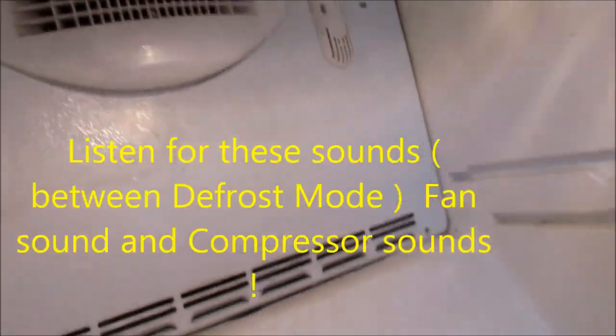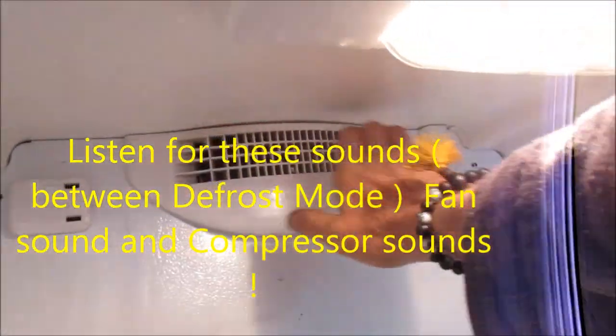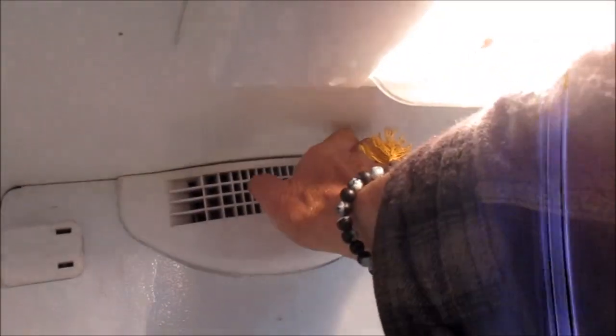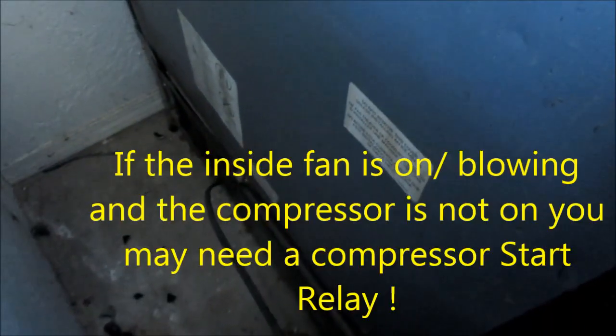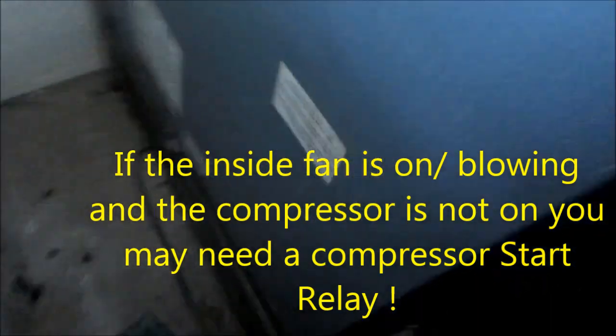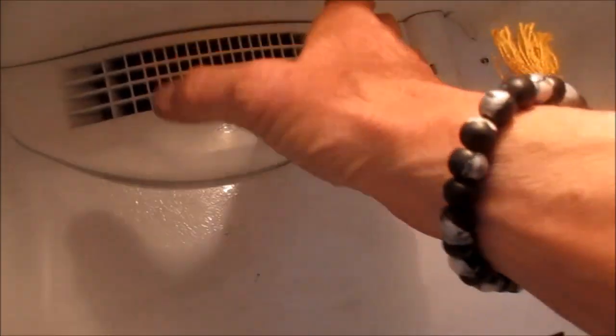Here's a couple of sounds you should listen for. You hear this? The fan blowing — you can actually feel it blowing here. It's getting cold; it just got plugged in. It had been unplugged for like two hours. And this other sound — this is the compressor back here. It's different from the inner fan sound. There's a compressor sound and then the fan sound, and the fan you can usually feel blowing.